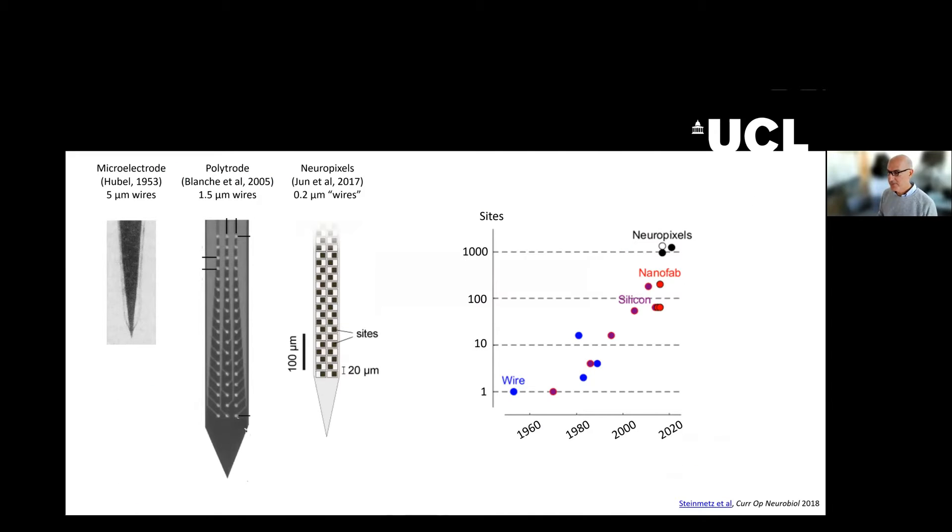I would like to give you a very brief introduction to Neuropixels and tell you what the problem is that they solved. This is a microphotograph of a fantastic microelectrode that David Hubel published in 1953. It had only one recording site.